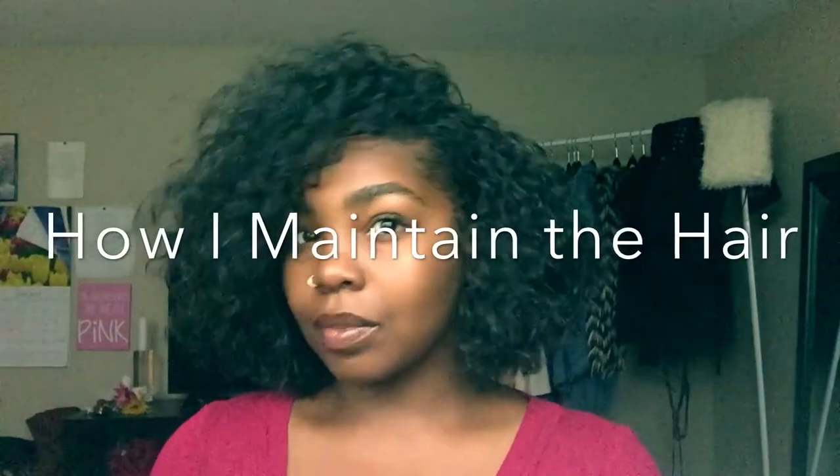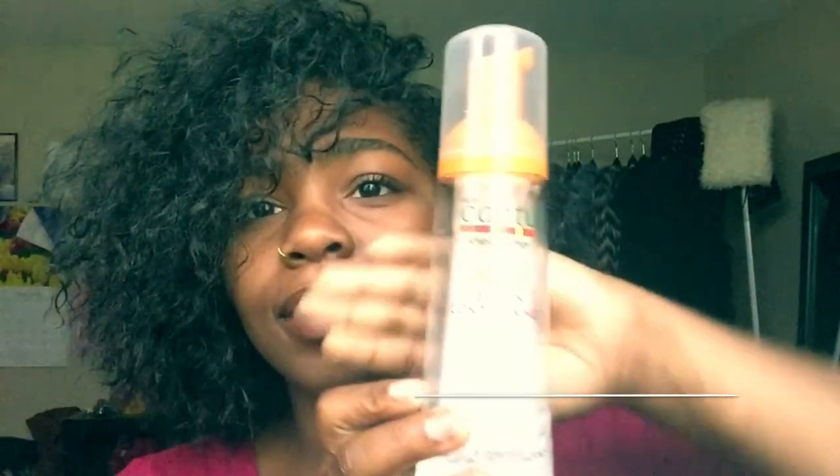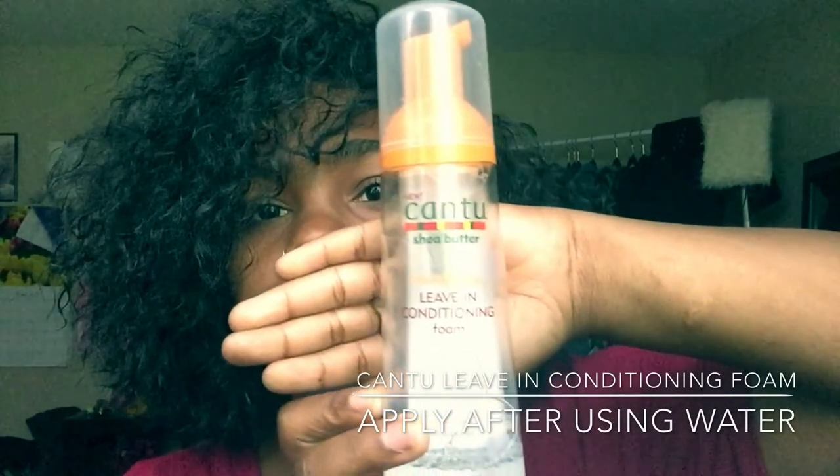How I maintain the hair — I maintain the hair by only using two things: number one, water, which I just spray all over the hair, and number two, Cantu leave-in conditioning foam, which I apply after using the water.